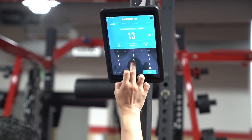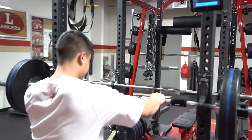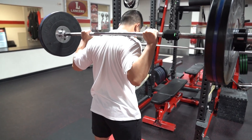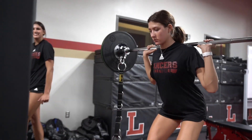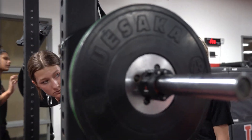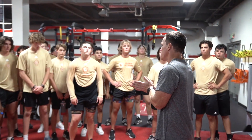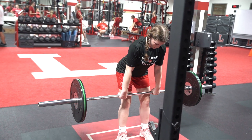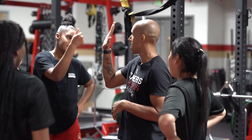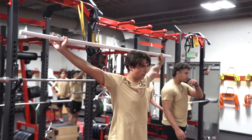We utilize velocity-based training for our more advanced and in-season athletes to look at a few things: are we actually producing what we want in terms of power production, strength production, and speed? We tailor specific programming for specific times of the year. We also look at it in terms of load management — if I've prescribed 80% for five reps, are we hitting what we want? Because athletes could be in a fatigued or under-recovered state, so we tailor weights around whether they're actually prepared for the prescribed load.